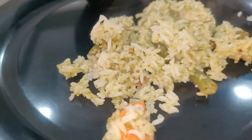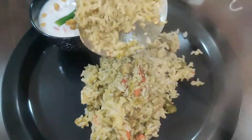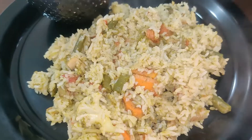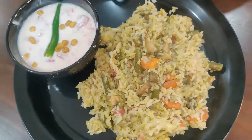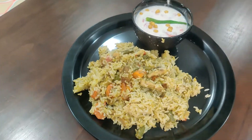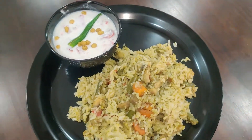We will serve it now. I made it with rice — tomato, rice, and a little bread on the side. We will serve it with rice. If you liked the video, please like, share, and subscribe. Thank you. Make sure to try making it!